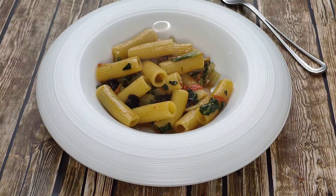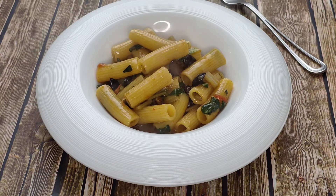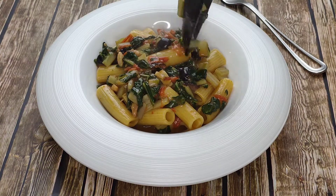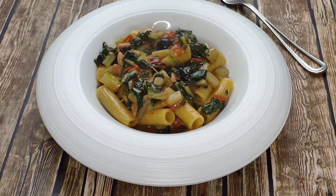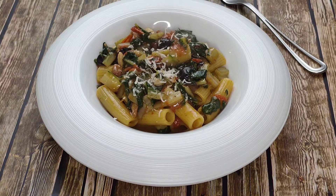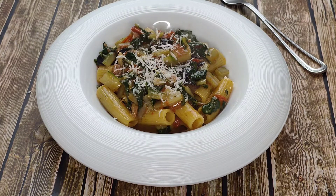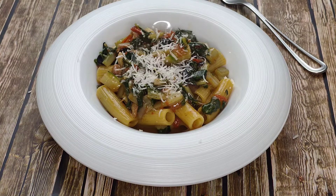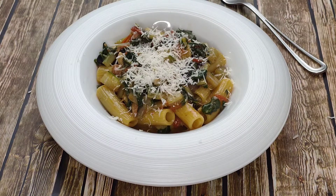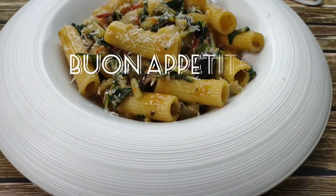Delicious pasta doesn't always have to have a tomato, meat, or cream sauce. You can also do a great vegetable-based pasta dish like this, which is an absolute delight. All you need to do now is grate it with more provolone cheese and enjoy. Buon appetito!